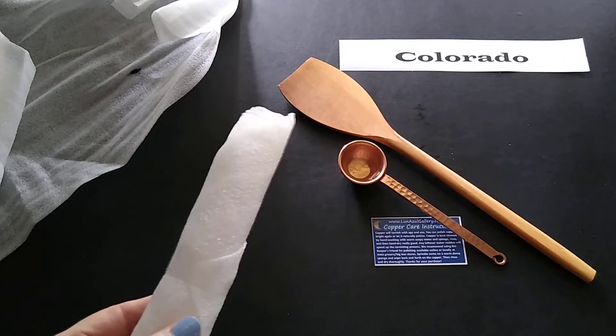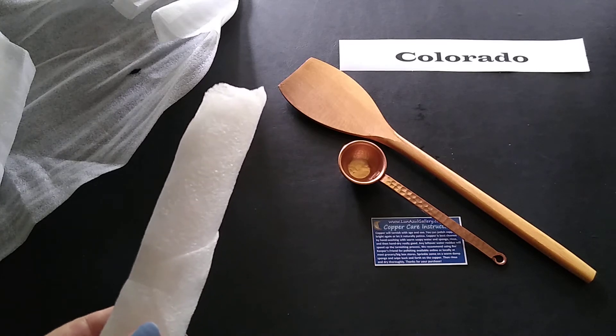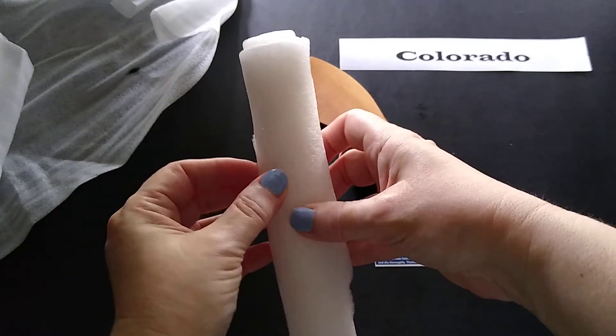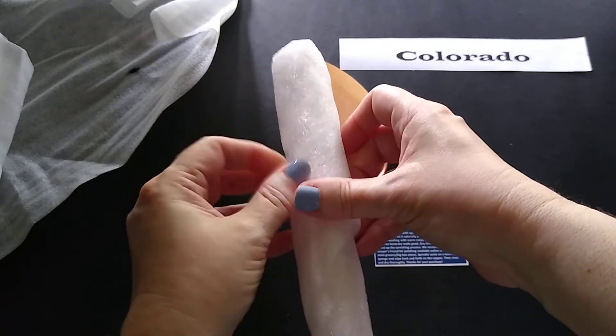They had some artwork — sculptures and wall hangings and things that were really cool, just outside of my particular budget currently. But I might have to go back and check them out.